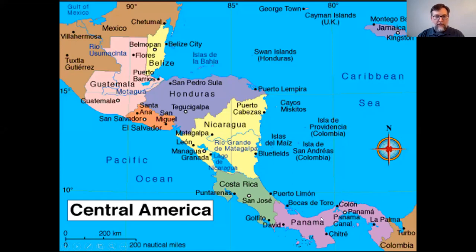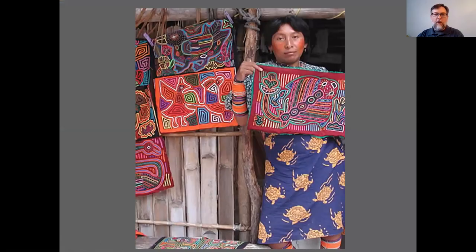Panama is a very warm place. There are opportunities to go on vacation there and things like that. They have a very neat thing called the Panama Canal, which lets you go from one side to the other without having to go all the way around South America. It's very similar to the Soo Locks that we have here in Michigan.